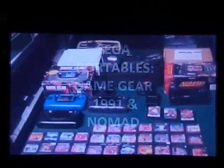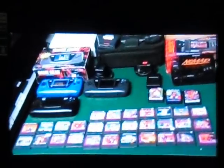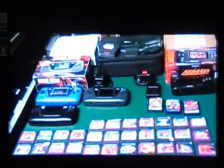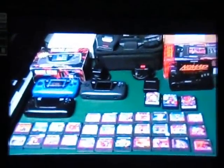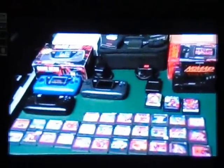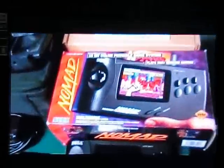I've decided to put both Sega portables that Sega did in the 90s together into one clip and call it Sega Portables. This chapter we will be discussing the Sega Game Gear, followed up with the awesome Sega Nomad. So we'll start with the Sega Game Gear.